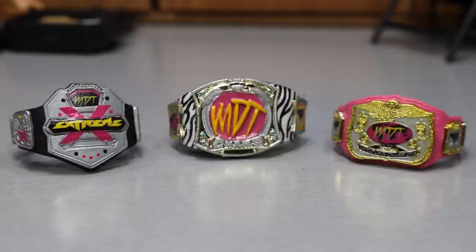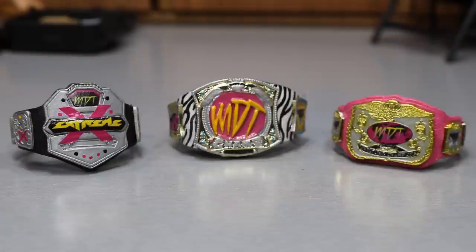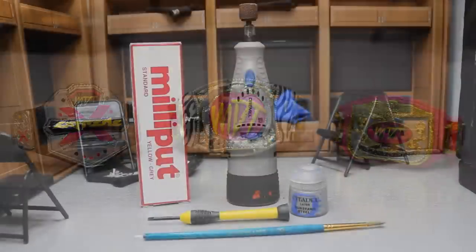Obviously you could just make your own figure belt if you took a paintbrush and some paint and you were good with it — you could just take paint and start doing whatever. But for mine, they were made by Showstopper Custom Figs. He's made it known he's probably not going to make any more. Huge shout out to him for helping me out. I also want to give a shout out to Curb Stomp City Custom Decals because he had a helping hand in making all of these belts.